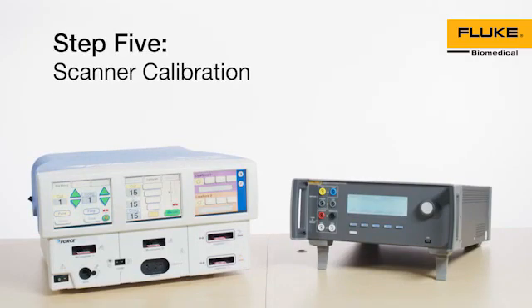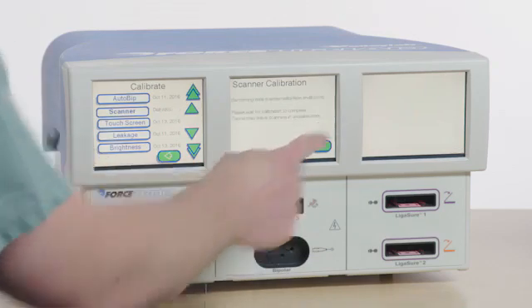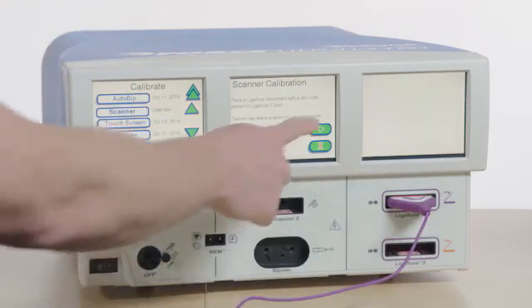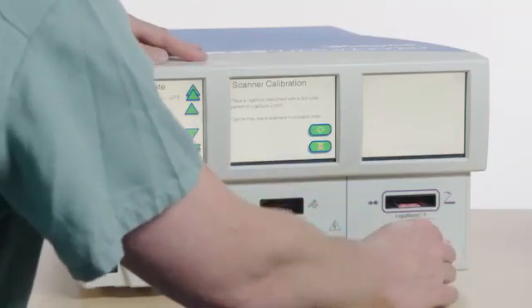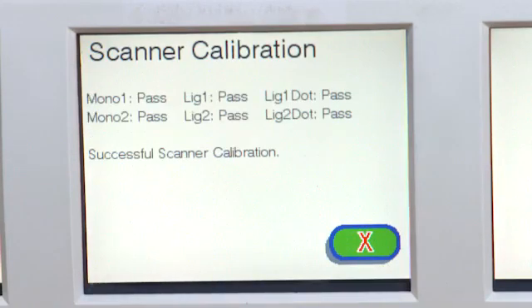Step 5: Scanner Calibration. The next step is a scanner calibration. This requires a ligature instrument with a dot pattern on the connector. A barcode connector won't work. To perform this test, select Scanner from the Calibrate menu and press the green arrow. Follow the on-screen instructions and then select the green arrow. When the on-screen calibration instructions have been completed, select the red X to exit.